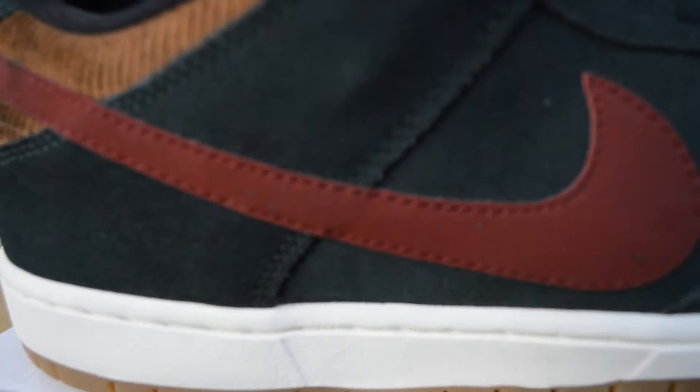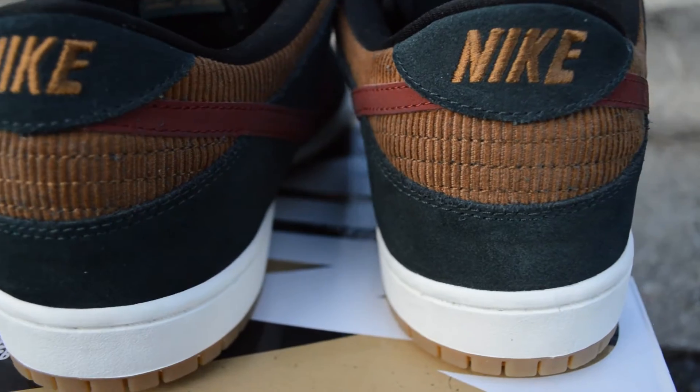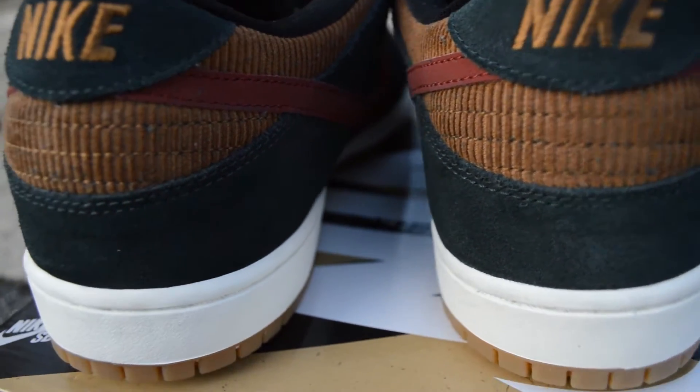The mid panel is dark green with a maroon swoosh. On the heel of the shoe, you can see more of that suede.